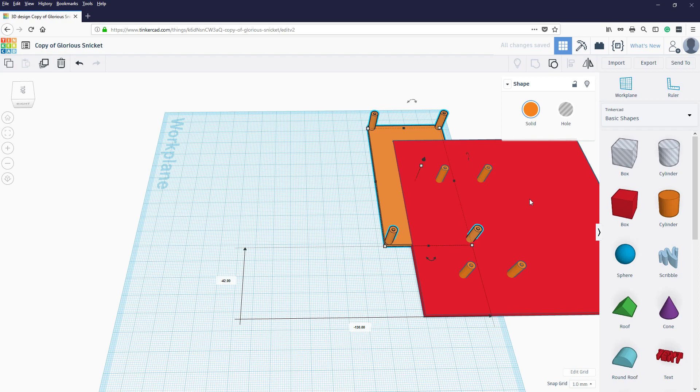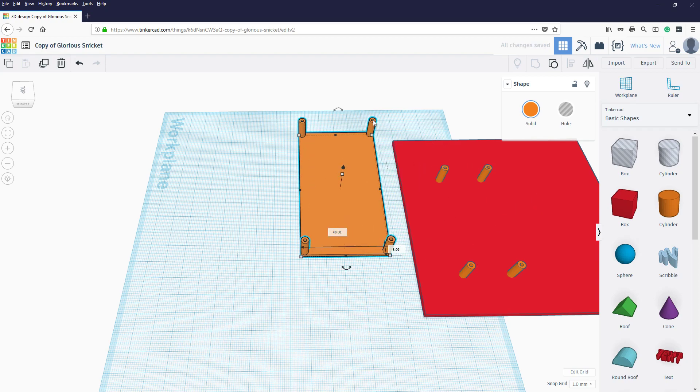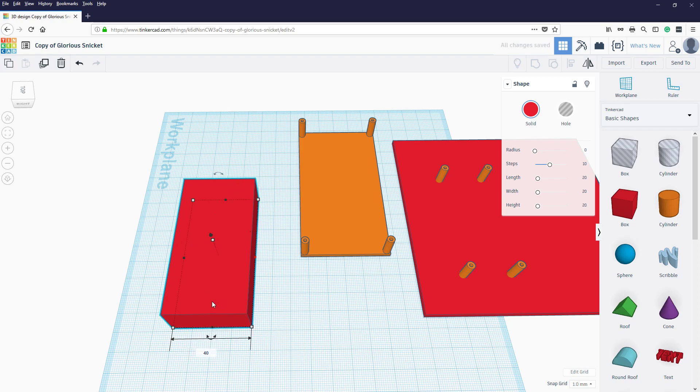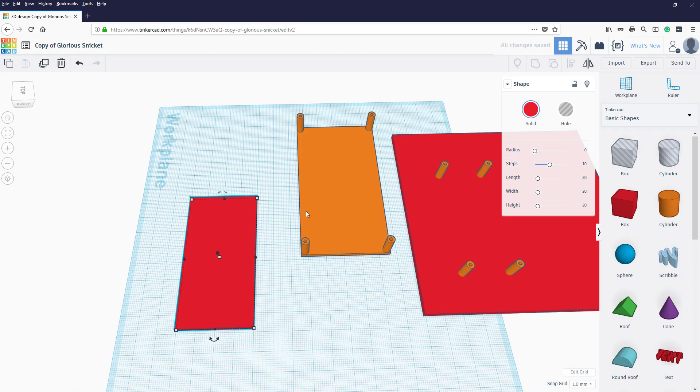So say we want to produce something where the holes of the items have a center-to-center distance of 40 and another center-to-center of 80. Like I said, there's no easy way to do that in Tinkercad. What you have to do is create a box, make that 80, change those sides to 40, and call it a 2mm thick board. Now we've basically got a thin board.